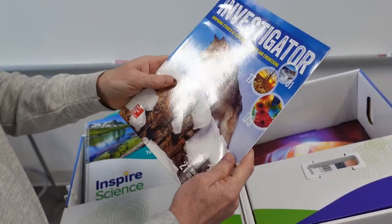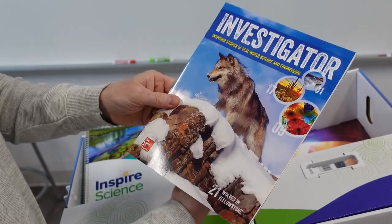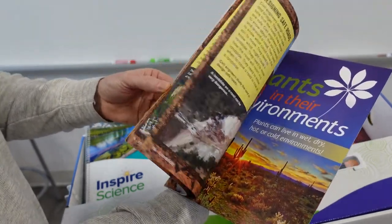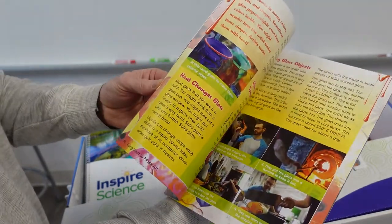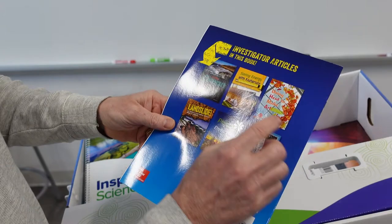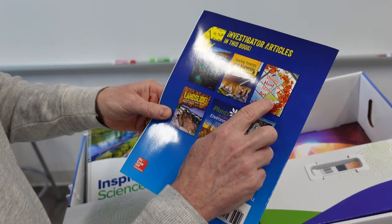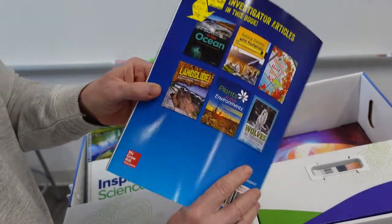And then we have Investigator — inspiring stories of real-world science and engineering. This is nice, it's a nice reading material. It says they have some other books here: Landforms in the Ocean, Saving Energy with Materials, Using Heat to Make Art, Landscapes, Wolves of the Yellowstone.